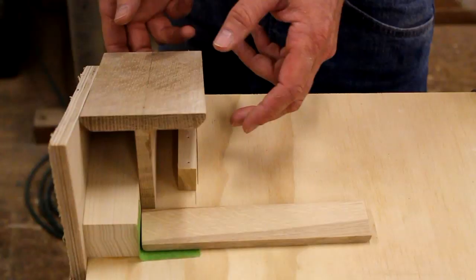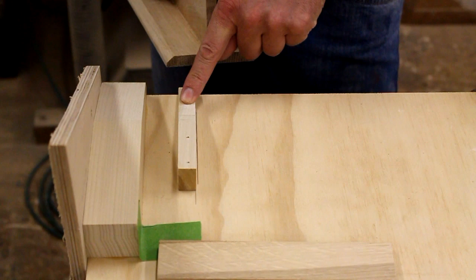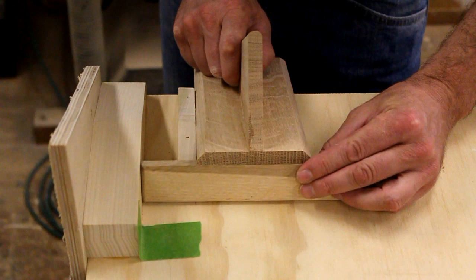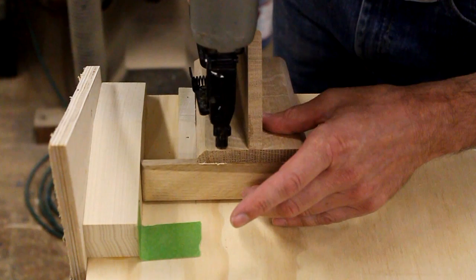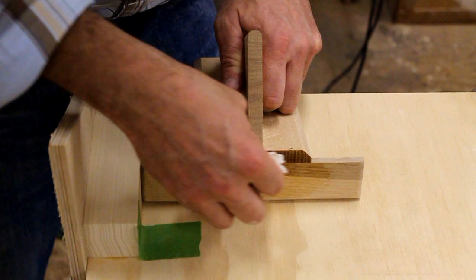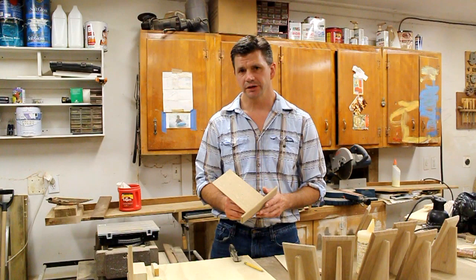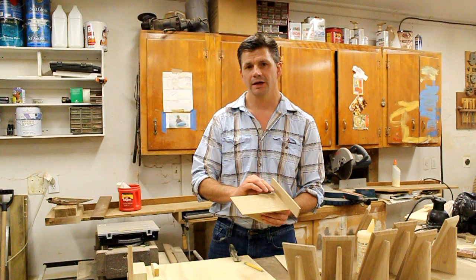Now I'll flip the easel over and attach the shelf. I've placed another block of wood on my jig — I take the back edge of the easel against the block, then push the shelf up against the other block, which gives me the same reveal on either side of the easel. Always remove any glue before it sets up. When nailing the back to the support I use an inch-long nail, and I like to attach all the backs to the supports before attaching the shelf, because for the shelf I switch to a three-quarter inch nail.